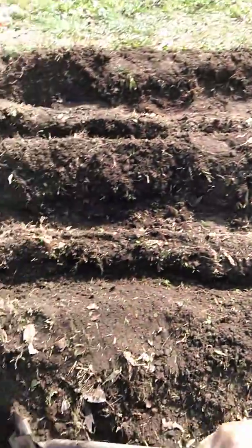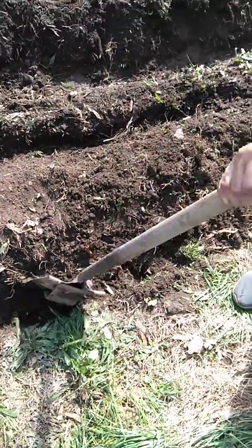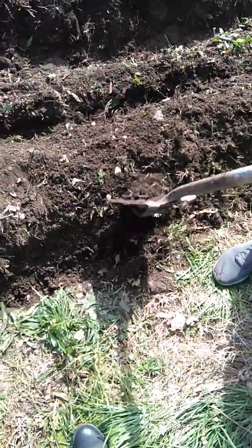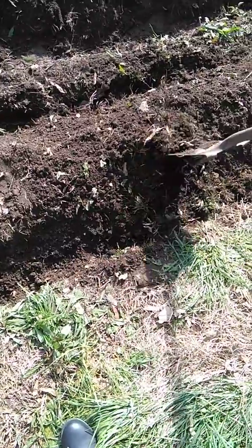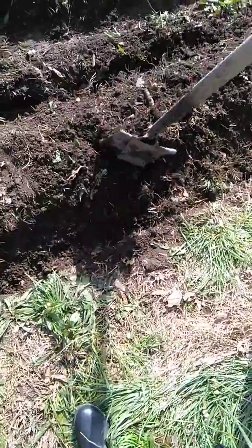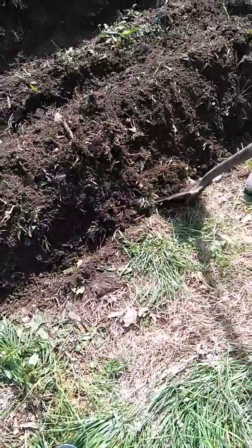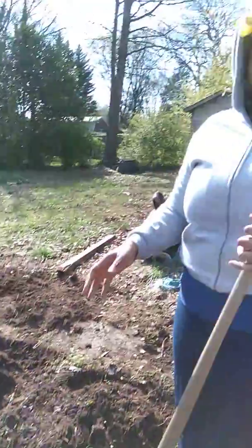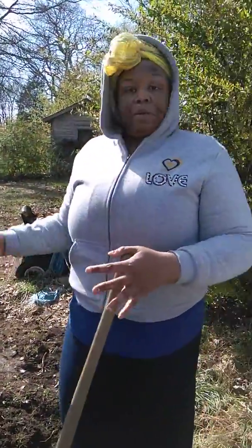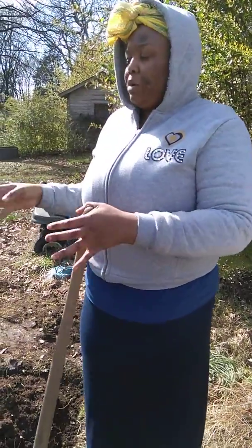It's very important that we have a nice deep trench, and you don't want to pack this dirt down because you want it to be really loose. We're going to go back with our garden tools and break the soil down on the mounds a little bit more so that the plants can break through easily. You want that soil to be really broken down.